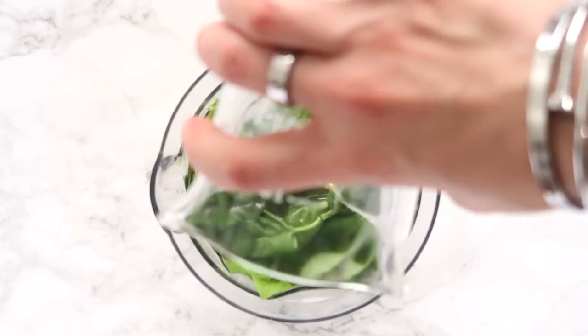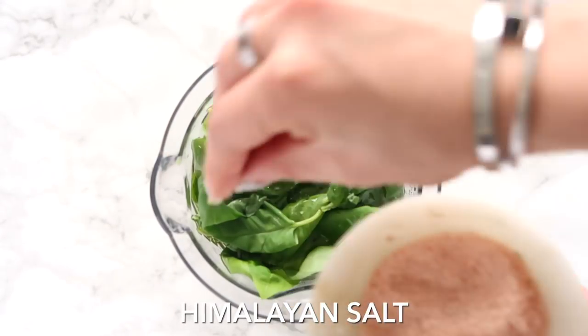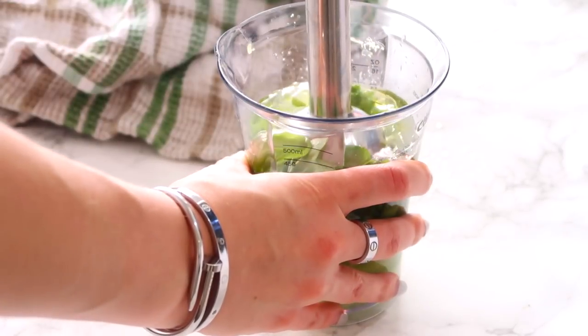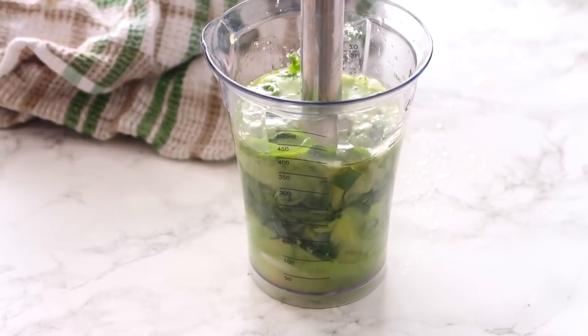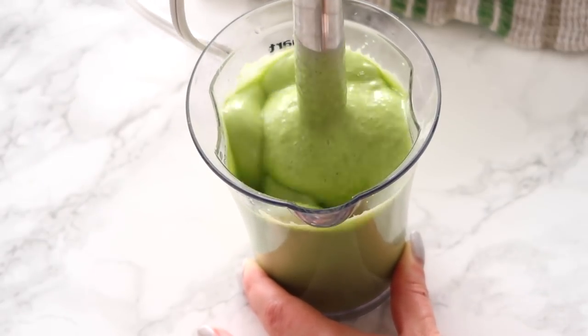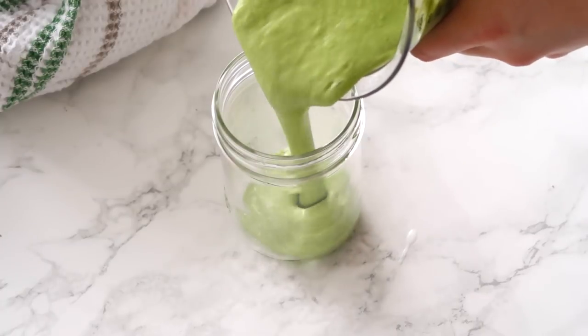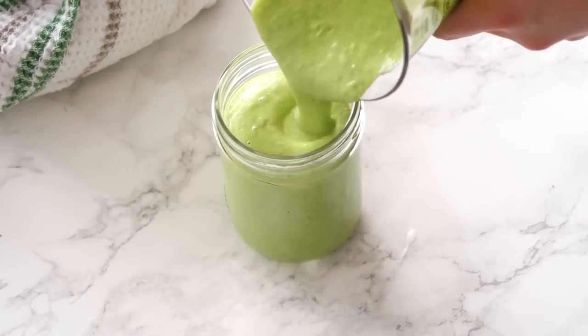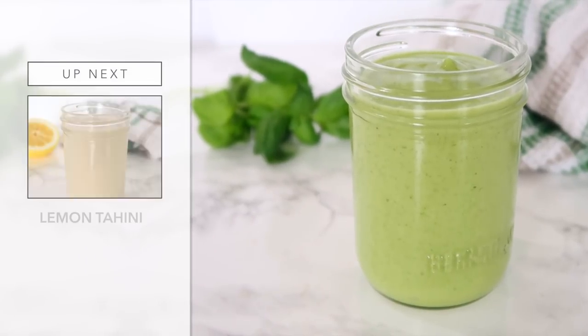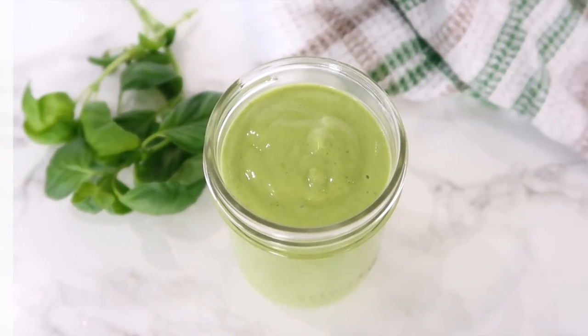I'm adding in some olive oil as well as a pinch of Himalayan salt. Then I'm using my immersion blender — you can use a food processor or blender or whatever you have in your kitchen that would blend this up nice and smooth. As you can see, you get a great green vibrant color. I store it in a mason jar in the fridge and it's good to use for a couple of weeks, either on salads, on vegetables, or anything else.